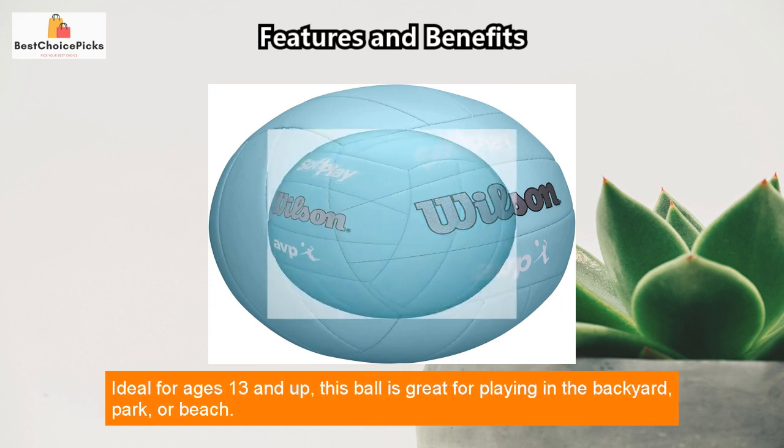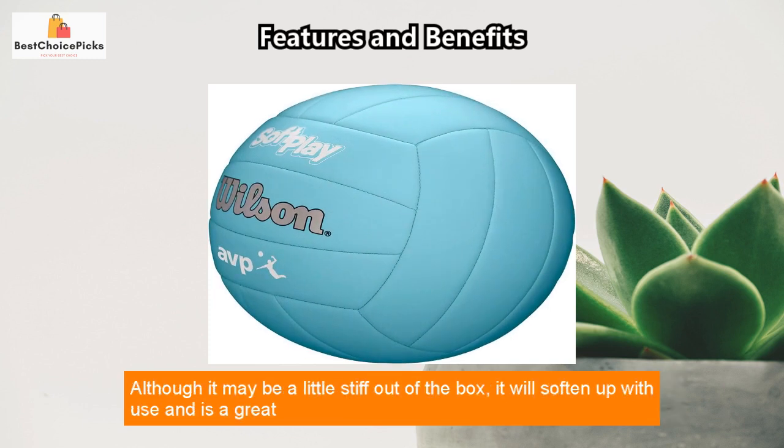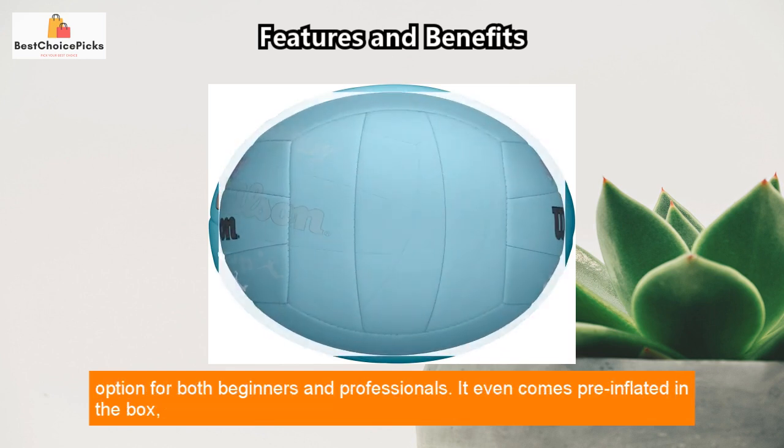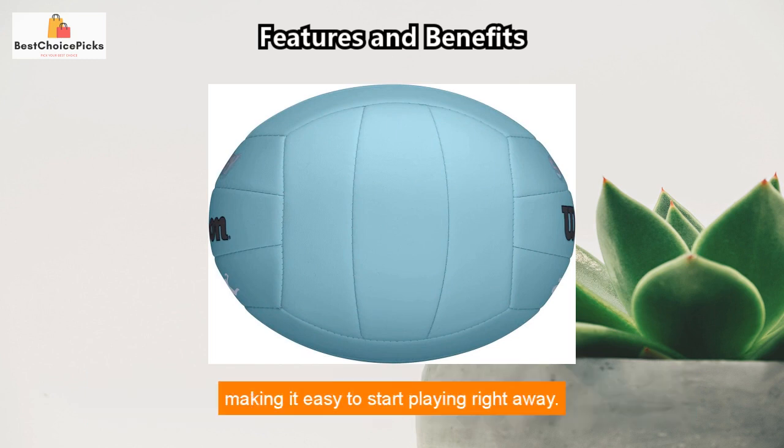Ideal for ages 13 and up, this ball is great for playing in the backyard, park, or beach. Although it may be a little stiff out of the box, it will soften up with use and is a great option for both beginners and professionals. It even comes pre-inflated in the box, making it easy to start playing right away.